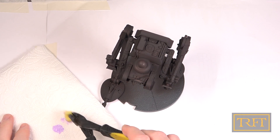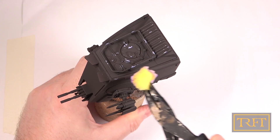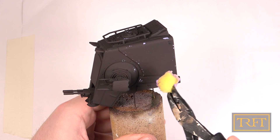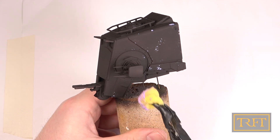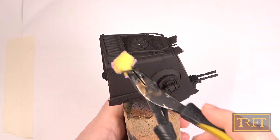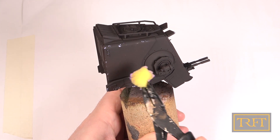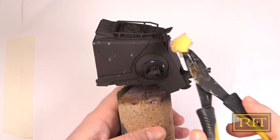First we're using some kitchen paper to unload most of the product, just as if we were dry brushing. Then we're going to dab our sponge on raised areas, corners, and other surface details that might get wear and tear in real life. I know this might look really strange to those of you who haven't seen me do this before, but it is really an effective technique that can produce unique results that would be almost impossible to replicate for all except the most elite modelers.